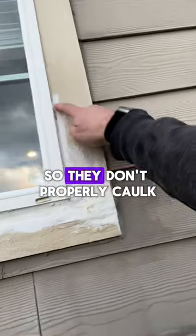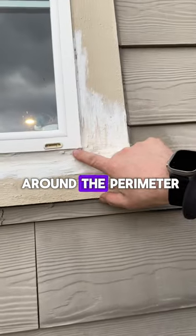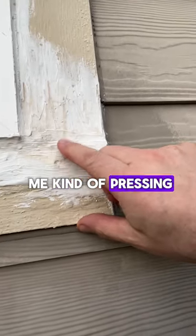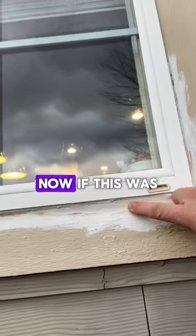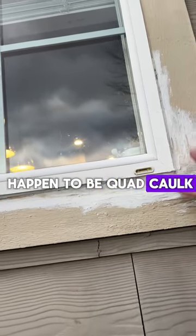Here's what I want to show you. So if they don't properly caulk — use some quad caulk around the perimeter of this window — then what could happen, if you look close, if you can see me kind of pressing in here, this here is all rotting out. Now, if this was properly caulked with some quad caulk — but this doesn't happen to be quad caulk. This is DAP caulk.